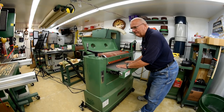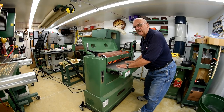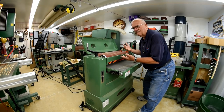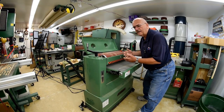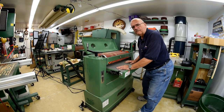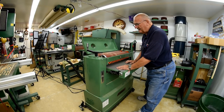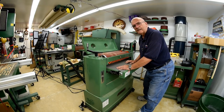Kind of like a radial arm saw. That's why I don't use my radial arm saw — it's sort of, I don't know, to me, dangerous. I do have one; it's just right there behind the camera, but I don't use it if I don't have to.